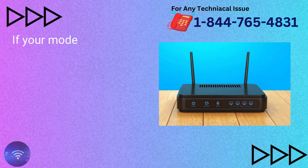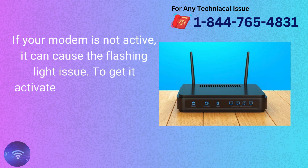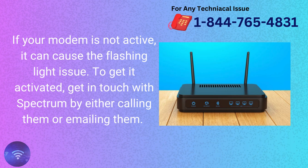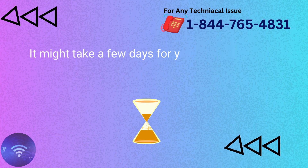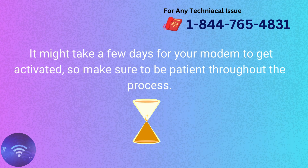Ensure the modem is activated. If your modem is not active, it can cause the flashing light issue. To get it activated, get in touch with Spectrum by either calling them or emailing them. It might take a few days for your modem to get activated, so make sure to be patient throughout the process.